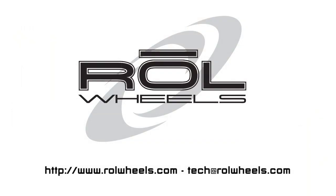Thanks for watching. Check out RoadWheels.com for more tech tips or email us at tech@RoadWheels.com.